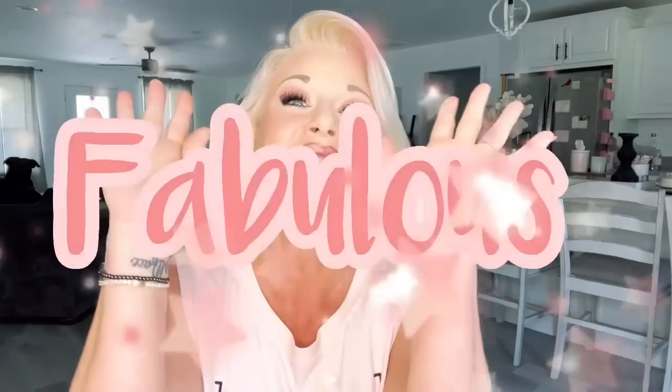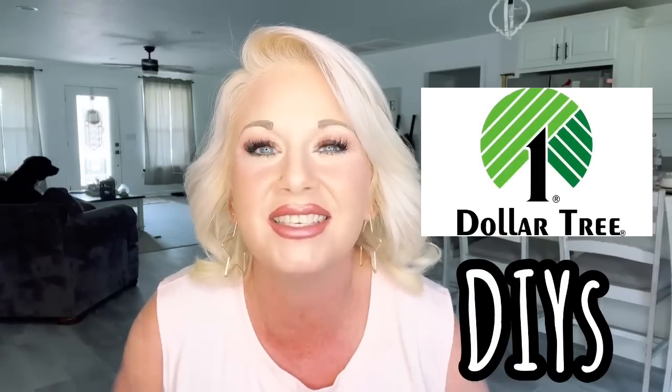Hey y'all, welcome to my channel, or welcome back. If you are new here, thank you so much for joining us. If you are returning, you already know it — you are fabulous. So today's video, you guys, this is a DIY video. I am so sorry it has been quite some time since I put out a DIY video. I've had a lot going on — it's summer, it's just a lot. Anyways, I have put together several Dollar Tree DIYs for you guys. I cannot wait for you to see these, so let's jump right in.